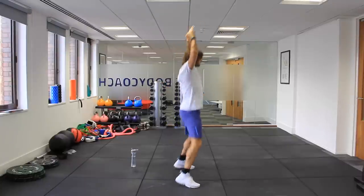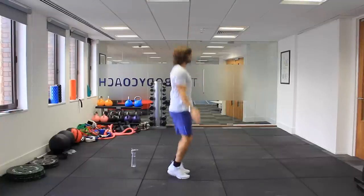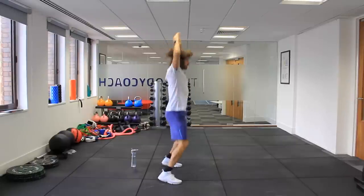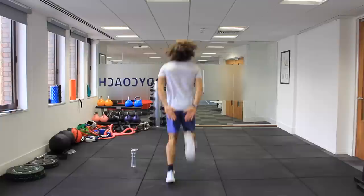So now we're going to do a few star jumps — just get moving — and we're going to get warmed up properly before we start. It's quite an intense workout, it's not a beginner's one. Then we'll do a few heel kicks, heel to the bum.